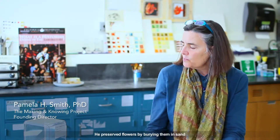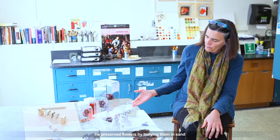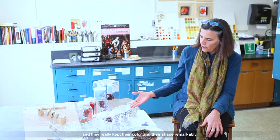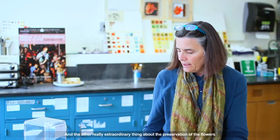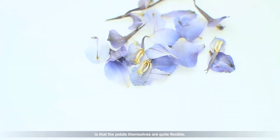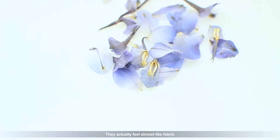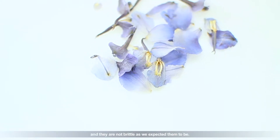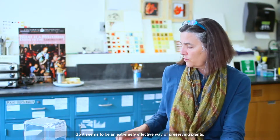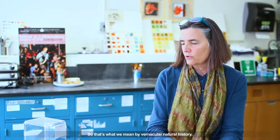The author-practitioner took a very practical approach to what we could call natural history. He collected plants for dyes. He preserved flowers by burying them in sand, and they really kept their color and their shape remarkably. The other extraordinary thing about preservation of the flowers is that the petals themselves are quite flexible — they actually feel almost like fabric, and they're not brittle as we expected them to be. So it seems to be an extremely effective way of preserving plants. That's what we mean by vernacular natural history.